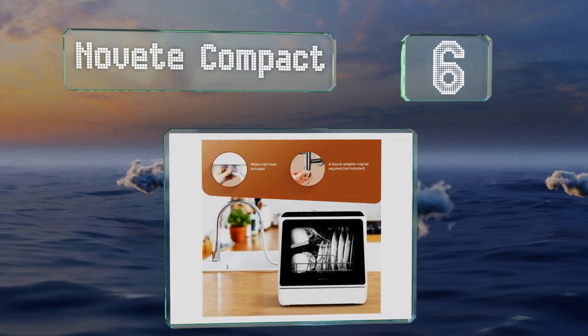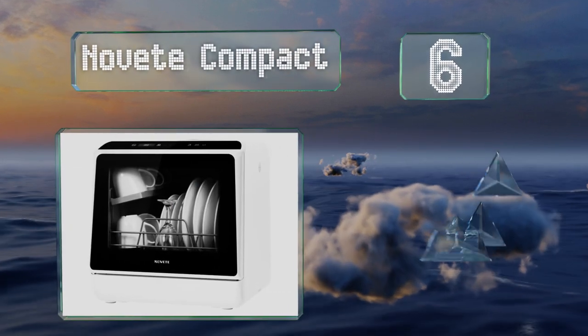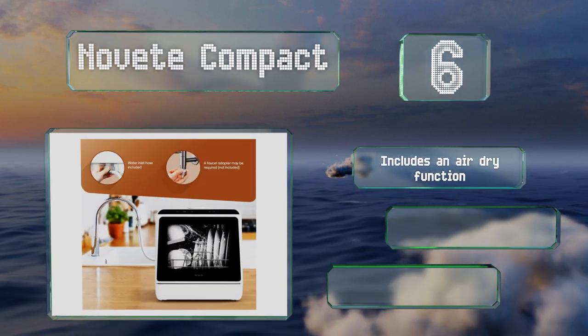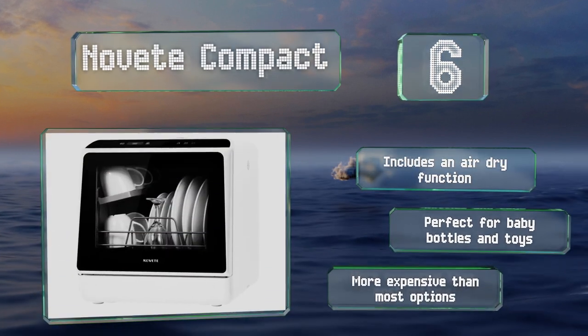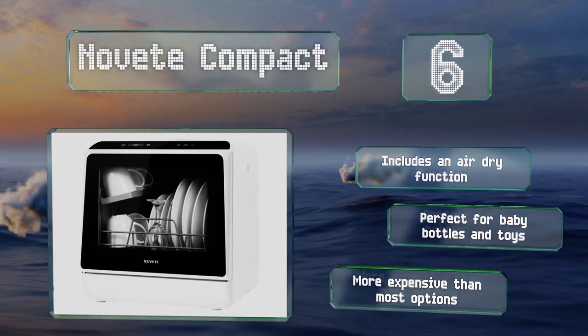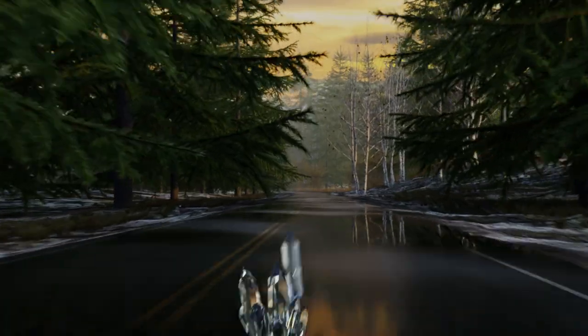At number six, the Novet Compact is ideal for those with limited counter space, as it measures just 18.1 inches long. It can still hold an impressive amount of dishware, with room to take 12-inch plates and a secondary rack for cups and small bowls. It includes an air dry function and is perfect for baby bottles and toys, however it is more expensive than most.